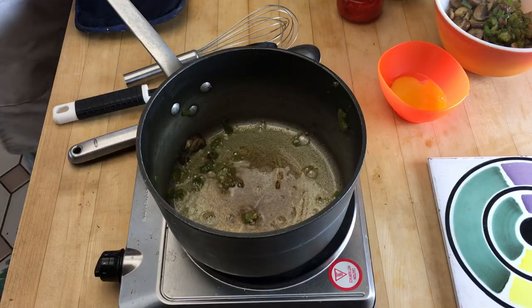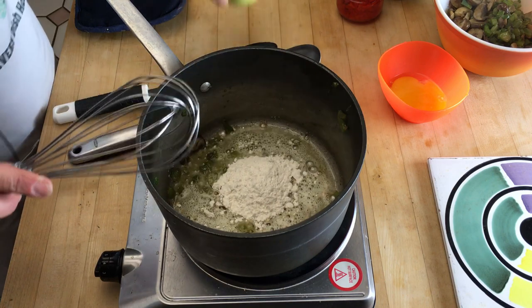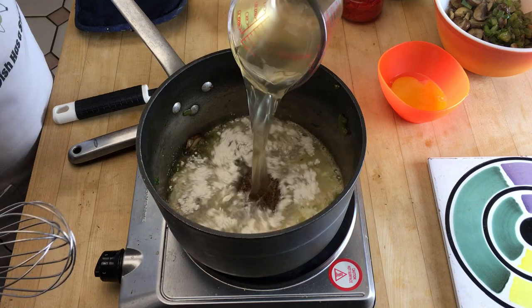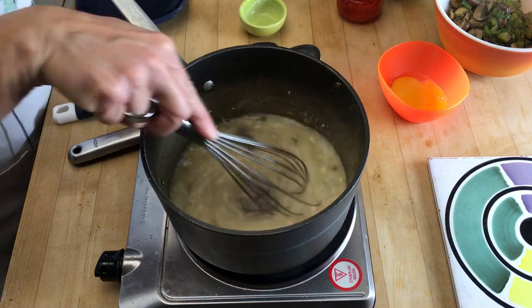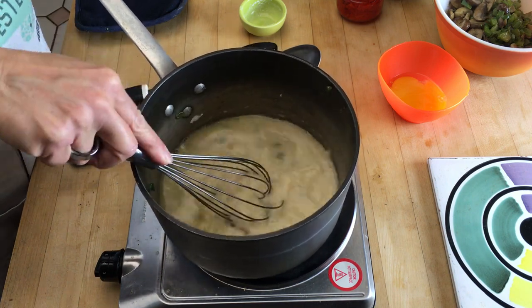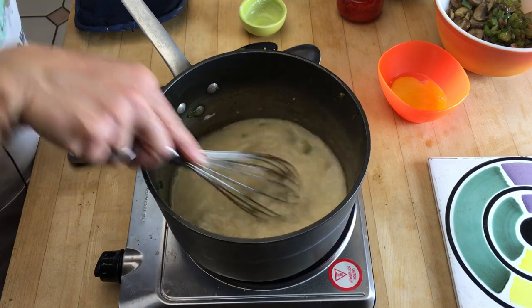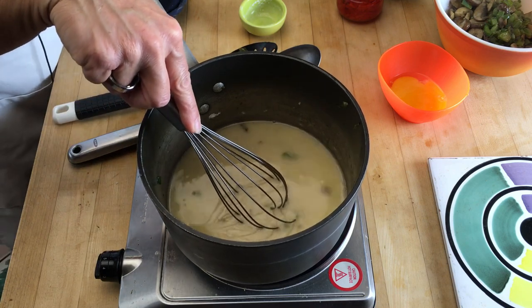Now to the butter, we're going to add two tablespoons of flour and a cup of chicken broth. Anytime I add flour or cornstarch, I always use a whisk because that breaks up the flour. We have a few little veggies in there — it's okay, the dish will be fine. Turn your fire up a little bit and just cook this until it gets a little thickened.